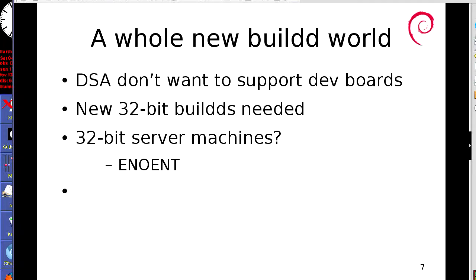Most people here will have seen the discussion triggered about architecture release qualification, in particular to do with supporting the buildds. DSA don't want to support dev boards anymore as buildds. Speaking as the person who ends up having to do a lot of the trained-monkey things — copying disks and pushing buttons — because we host some of these in the data centre at Arm, I 100% support these guys. It's getting really tedious. So we already have, as I mentioned, a range of 64-bit buildds, and I don't see that being a problem any time soon.